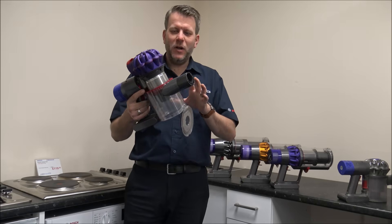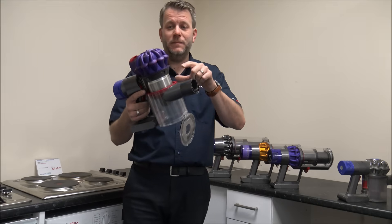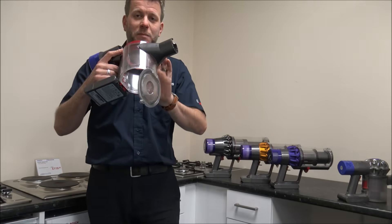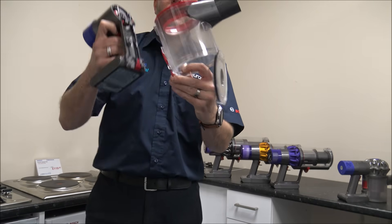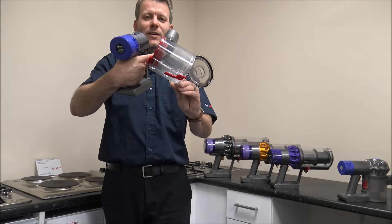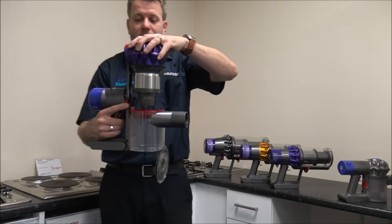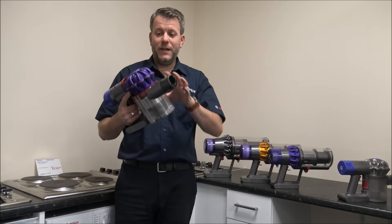If emptying the bin doesn't help on the V7 or V8, then what you really want to do is take the bin off to have a look for any further blockages inside. To do that, you've got two buttons at the top — just press that and the top part will be released. Then you can take the bin off — there's a button underneath, press that in and the bin is released. That just gives you better access, especially if you want to get on the inside to get any dirt or debris out. Just clip it back into place and pop the top back on, then gently tap it down and hopefully that should solve the problem.